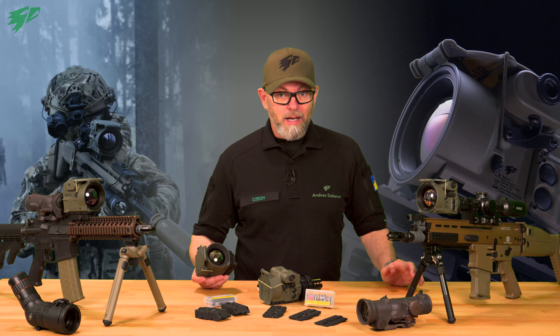First introduced in 2019, the Tiger is still one of the most popular thermal clip-ons on the military market and is currently in use by several armed forces and special police units worldwide. But what makes the Tiger so special? Let's look at it in detail.